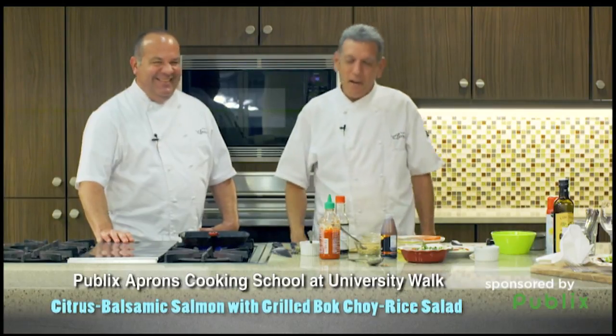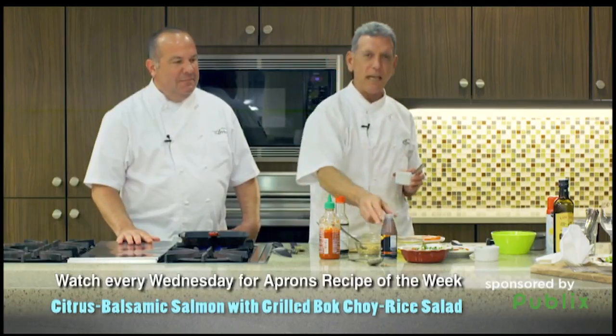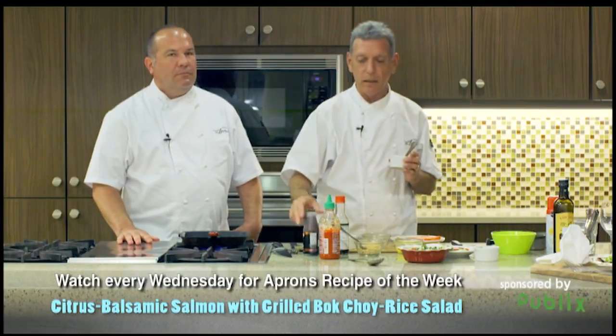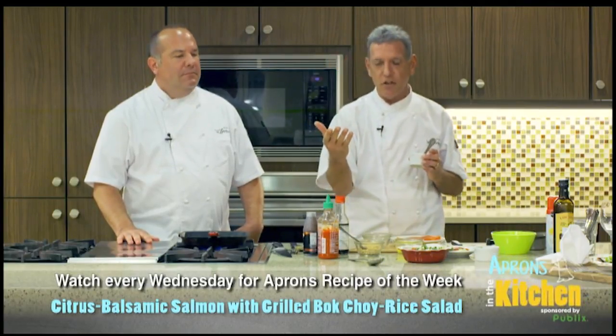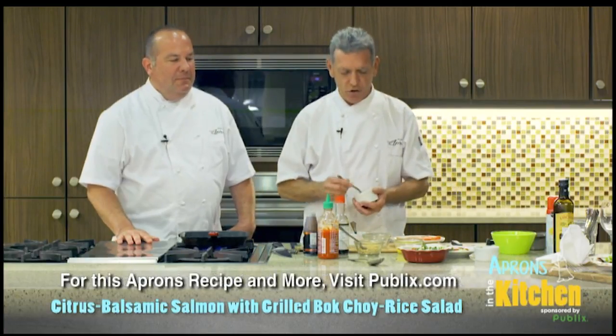Hope I don't mess it up. What we're gonna do here is we have some salmon. We're gonna make a little glaze for it. In here, I have some balsamic glaze — you can buy this like this — a little sriracha, because I put sriracha in everything, a little soy sauce, and a little bit of garlic and ginger.